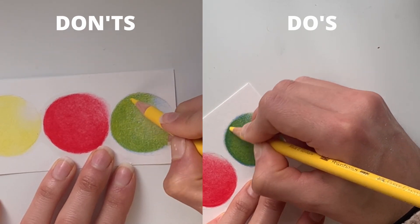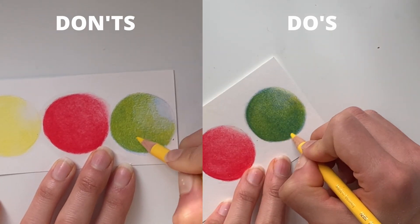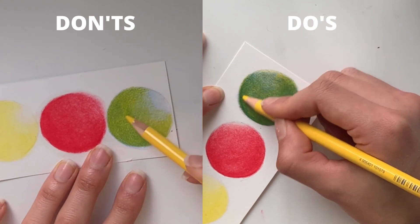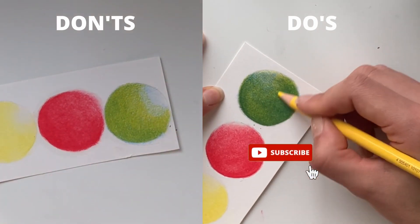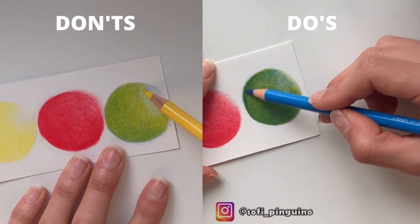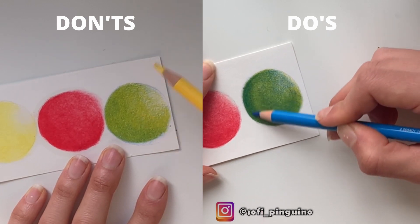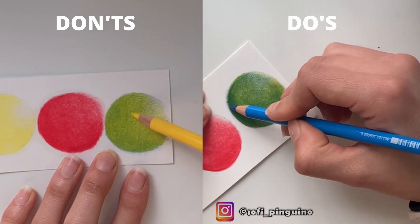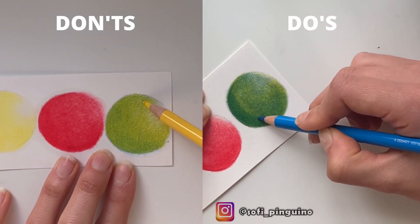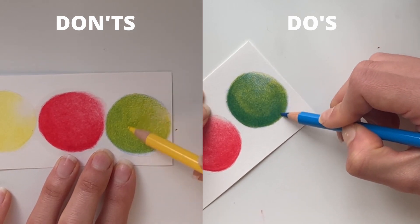If you want a really vibrant-looking drawing, do not use too many layers of solvent. That's it for the tutorial — I hope you enjoyed it! If you did, give it a thumbs up and subscribe to my channel. Also check out my art blog linked in the description below, and my Instagram account which is hatsophie_pinguino. Thank you very much and see you in the next video, bye bye!